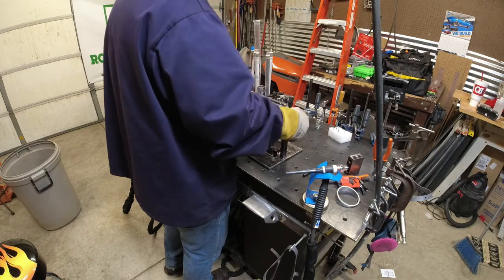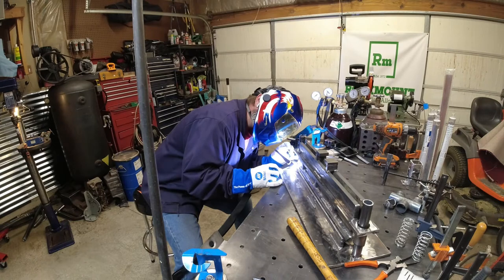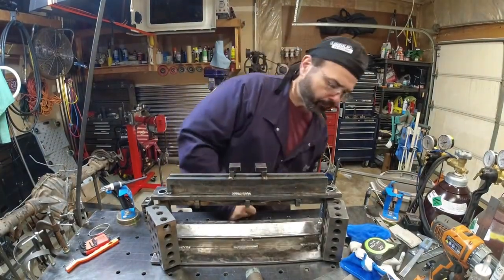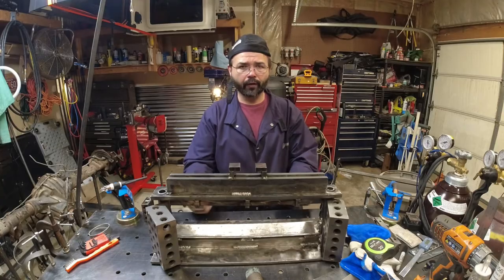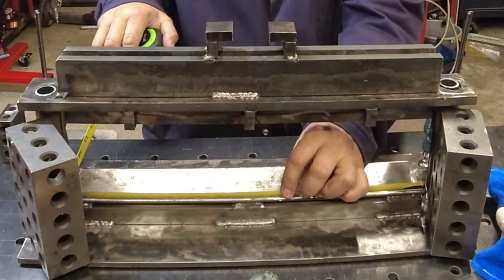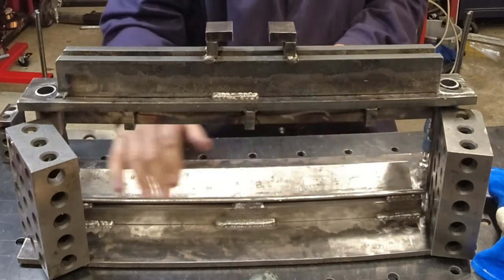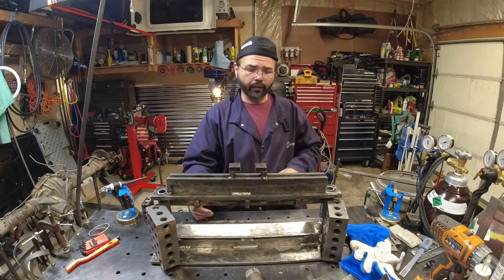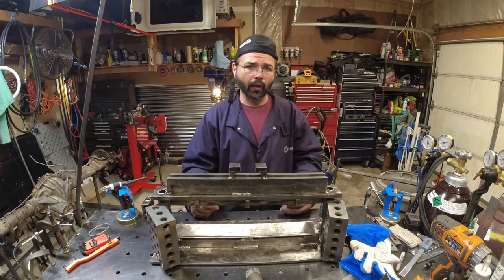It moves fairly good once you've got it in the center. We've got the original finger out of this. We're going to cut the material for the new fingers — we've got a couple pieces of hot roll and a piece of cold roll to go in here. We'll get it cut, get it all assembled, tack it in place, pull it out, and weld it.